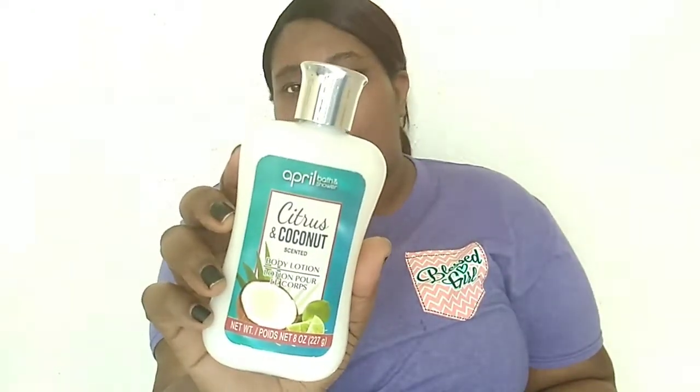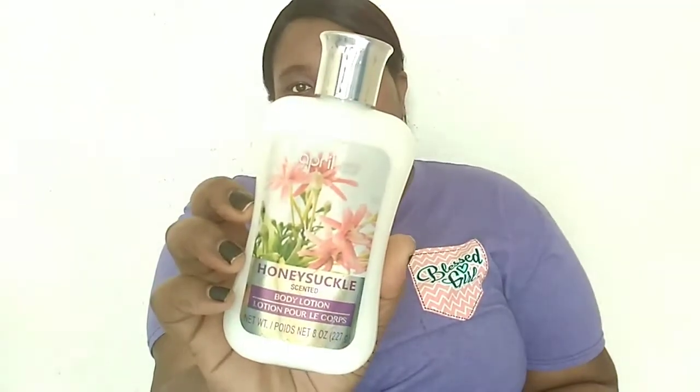I also got another April Bath and Shower lotion — the honeysuckle scent, 8-ounce bottle. I didn't get a chance to smell this one in the store, but anything honeysuckle I love. It's like a strong smell but not too strong — a soft scent. So I definitely picked that up as well.